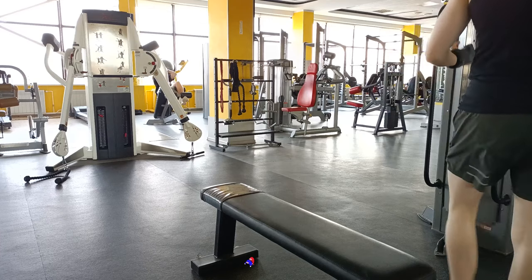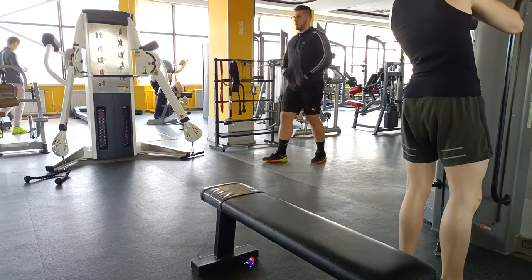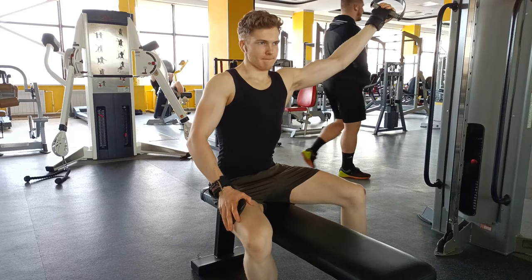What's up everyone, this is Dimitri and today I wanted to talk about the lat pull-in. It's a tremendous lat isolation exercise and it avoids many of the pitfalls which most popular lat exercises fall into.